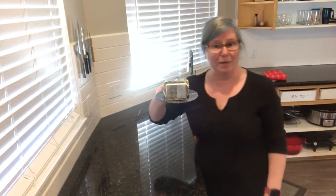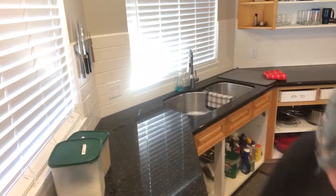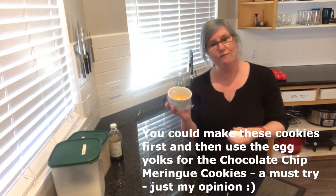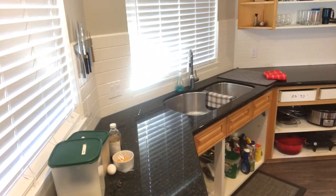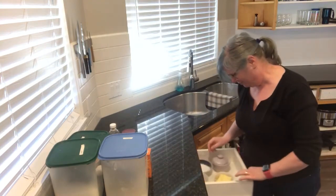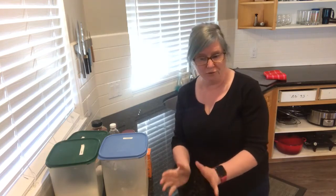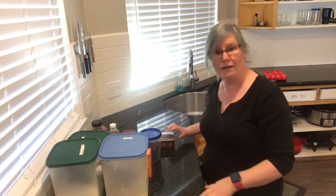As always, let's grab our ingredients. We need some butter, brown sugar, white sugar, and vanilla. We have our leftover four egg yolks — the recipe calls for five so I've got another egg. We need flour, baking soda, baking powder, salt, and cinnamon. Now for the mix-ins: I'm going to follow close to the recipe — raisins, dates, and walnuts, but I don't have walnuts so I'm going to use pecans.